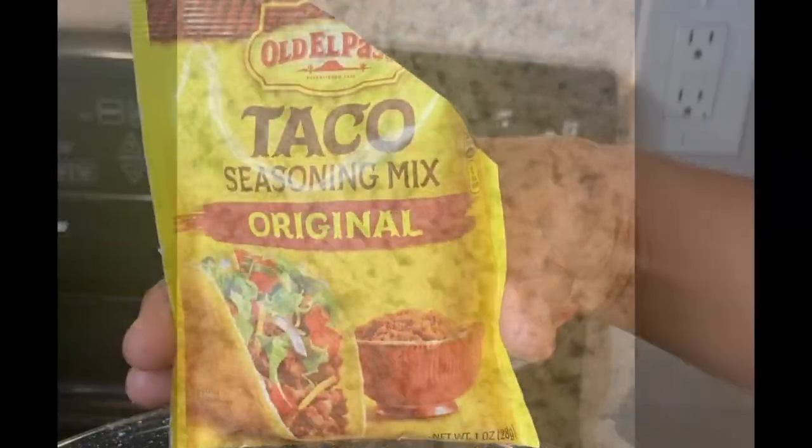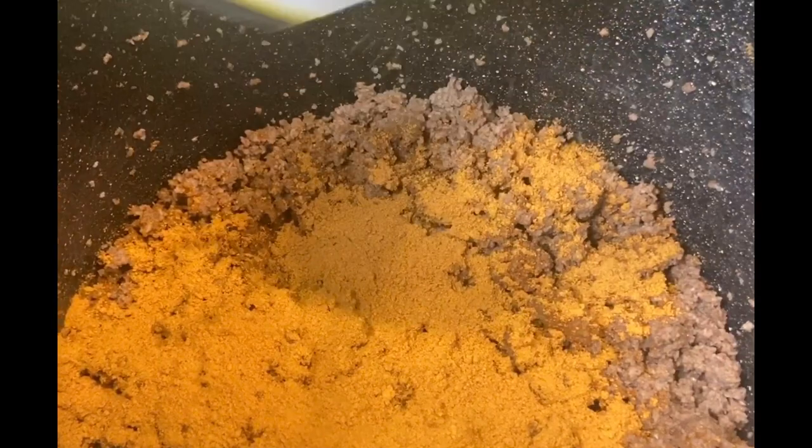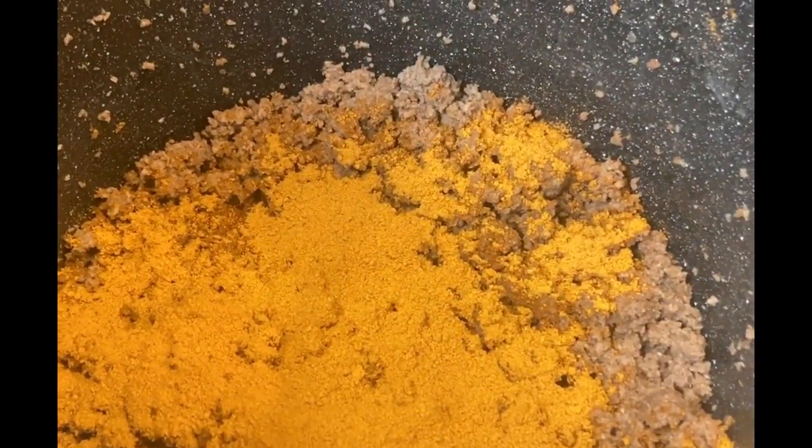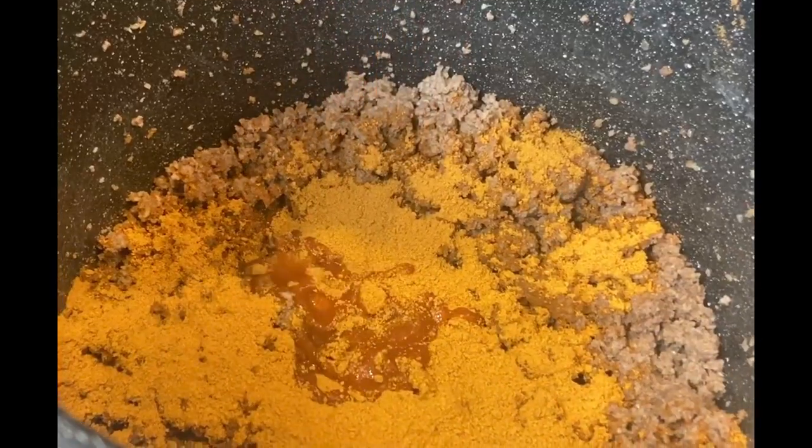All we're gonna do is continue to cook this until it's nice and brown with no pink spots — that's exactly how I want it to look. We're gonna go ahead and add our first package of taco seasoning. I'm using a three-pound thing of ground beef, so I'm gonna be using two seasonings. Y'all can use whatever you want, but I'm using two because I'm gonna be putting some other ingredients in there.